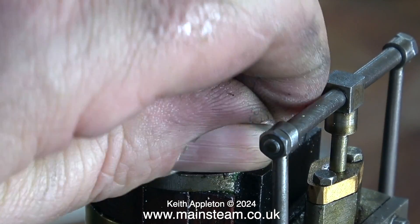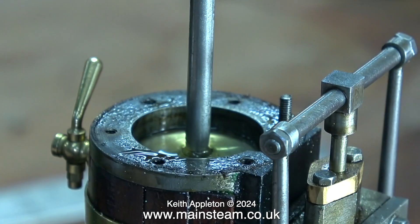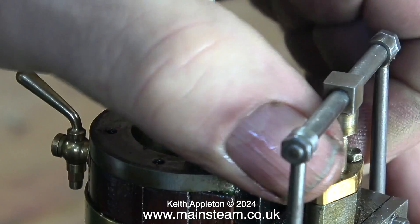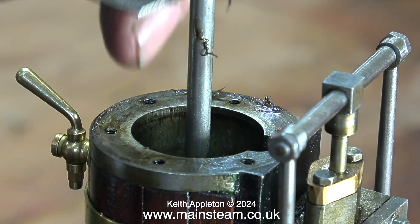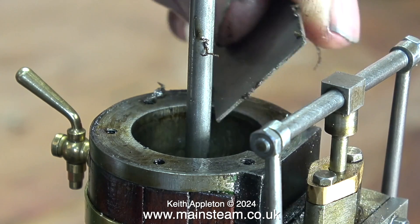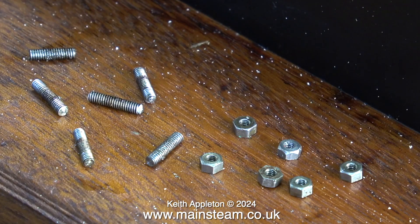The next part of the job involves removing every one of the studs — these are not really studs, they're just pieces of threaded rod. I'm taking out these pieces of studding for two reasons: one reason being to allow me to clean up the face of the cylinder, scraping off what was left of the old gasket material. This is important to avoid any potential leaks when you fit the new gasket.